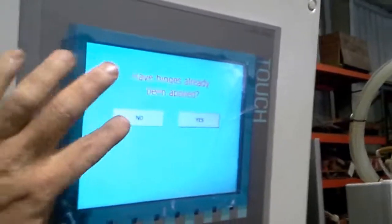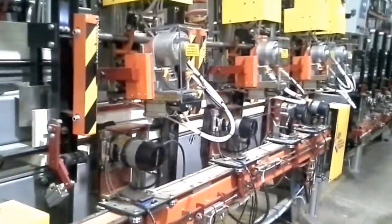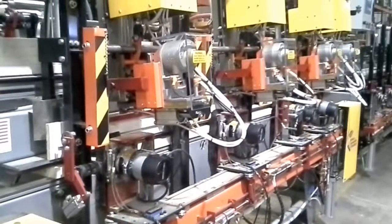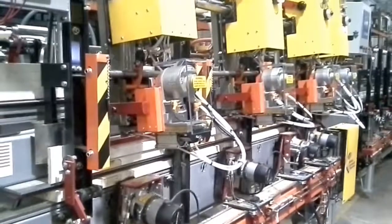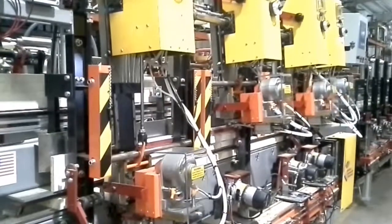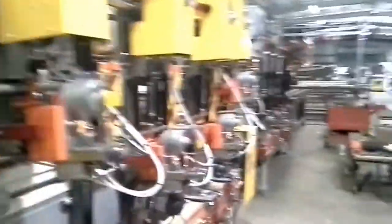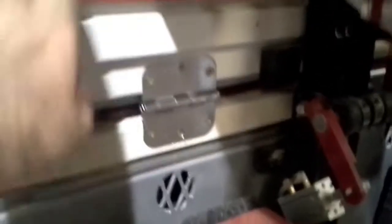We press manual start once — it's going to ask us if we have hinges in it. We do not. And then we're going to run it. There's the hinges applied — nice and flush. Everything's in good shape.